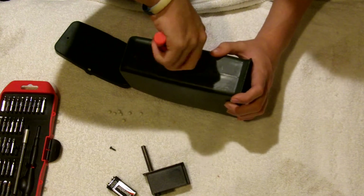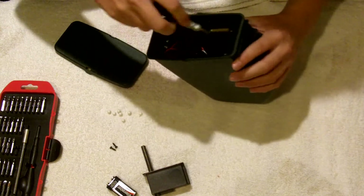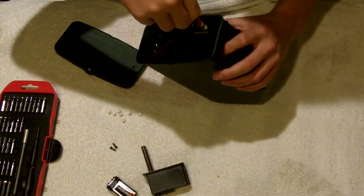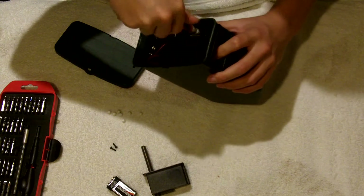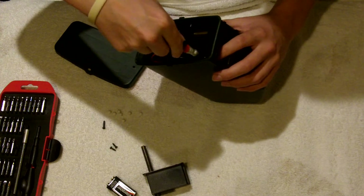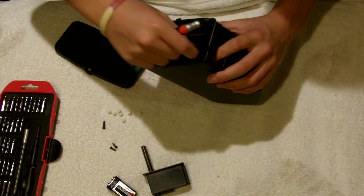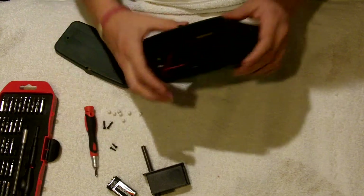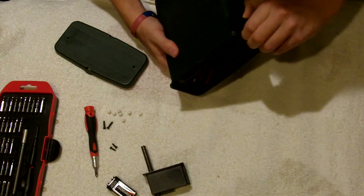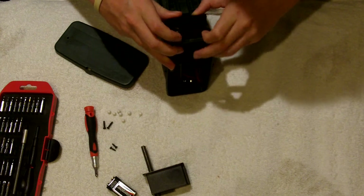I've already fixed mine but I'm going to show you what the problem was. One day it just stopped working and every time I pressed the button it would make a weird buzzing noise, as if the motor was jammed or something, which turned out to be the case. If you think that's your issue, don't just go out and buy a new one. Try taking it apart to see if it's just a simple problem like some BBs getting stuck.